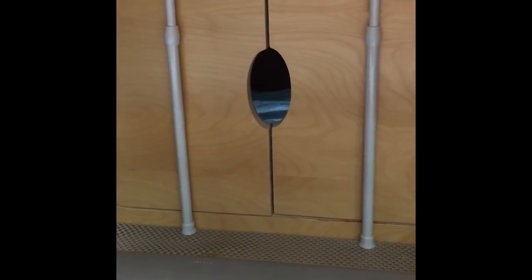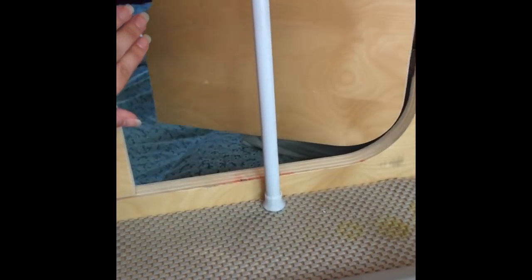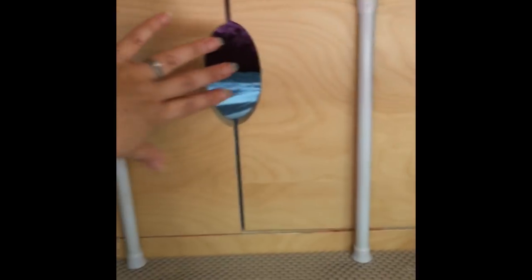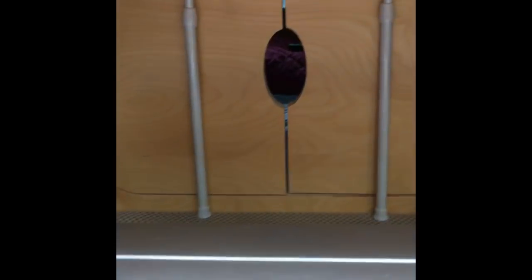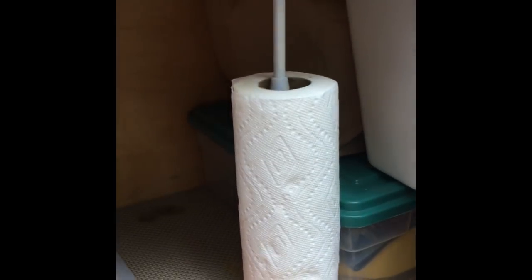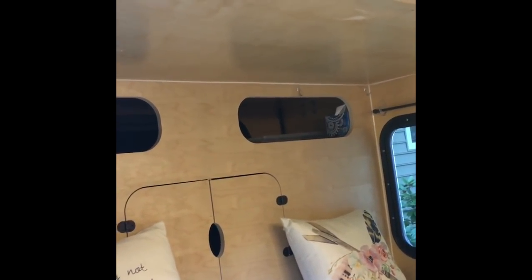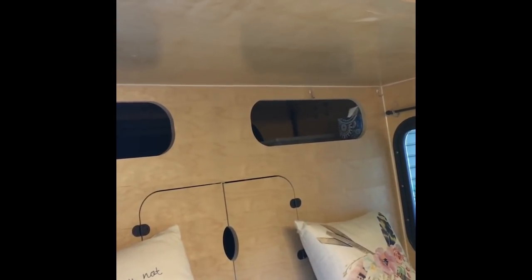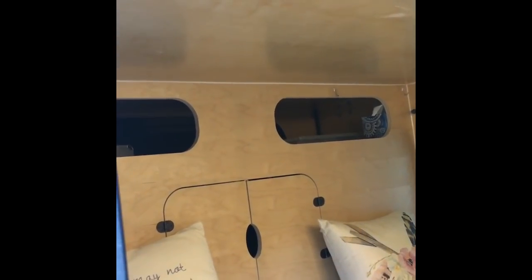I added these tension rods to the back of the galley where the cutout is. When we were traveling down the road everything would shift and start to fly through the cutouts, and I was afraid they were going to damage the door or the products themselves. Adding these has been super helpful — things haven't been flying through anymore, and you can also use them as a nice paper towel holder. One other thing I'd like to add to the hiker is a cargo net on the ceiling, just to hold dirty clothes or what we're going to wear the next day, so they're right there and out of the way.